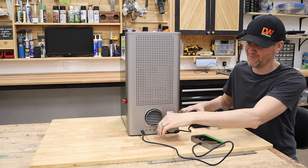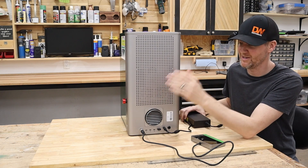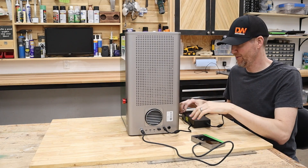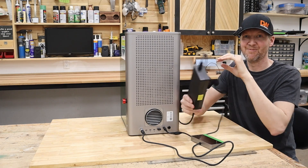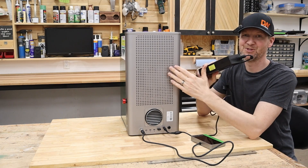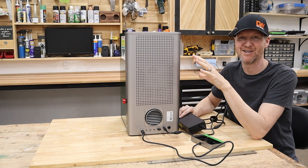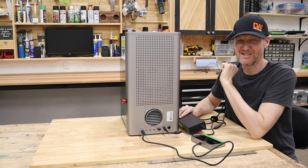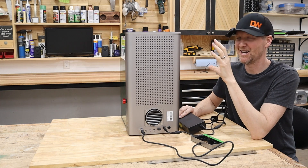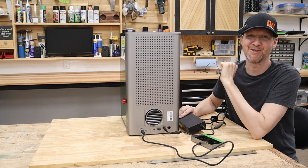You've also got the power supply — and this is a beefy power brick. There's fire suppression as well as an optional foot pedal for starting and stopping. Overall this machine is heavy, so it's something you're definitely going to want to set up on a desktop and leave it there. You can carry it around to some extent, but the size and weight mean you really want it stationary.